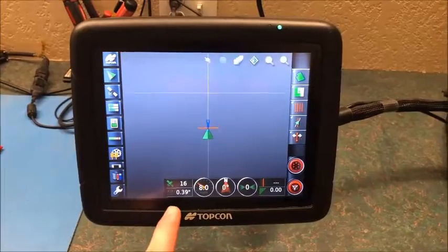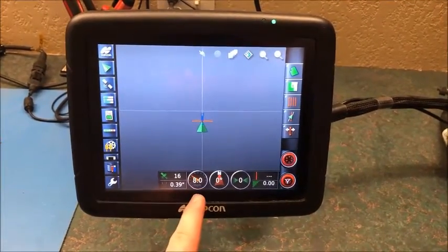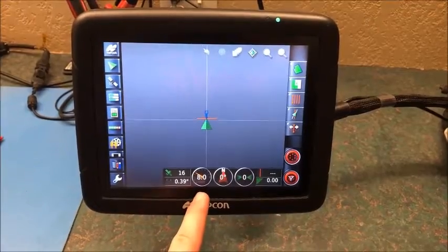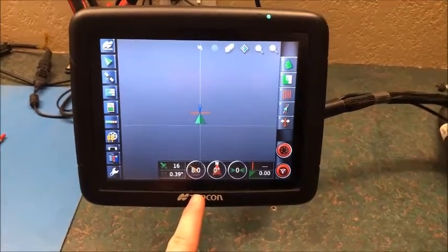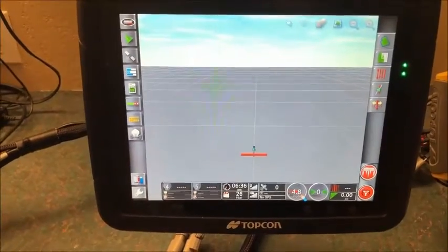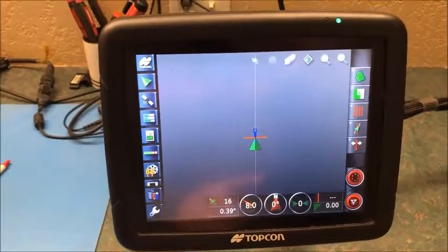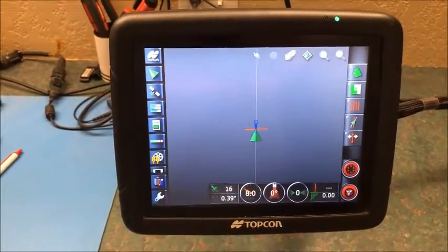As you can see on our X25 we are showing 16 satellites from our AGI-4 as well as 8 miles per hour simulated speed. On the X30 you can see that we don't have any satellites and it's not showing 8 miles an hour. So the goal is to get the X30 to match our X25.